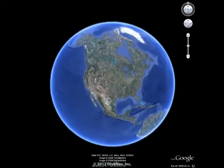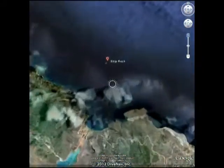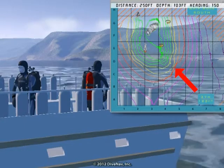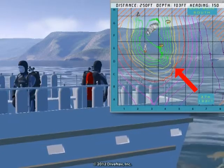Ok, enough talking, time to get wet. We are diving at Shiprock in Catalina Island, California, and our objective for this dive is to explore the wall located southeast of Shiprock. The base of the wall is at 130 feet, but we will limit our maximum depth to 110 feet.